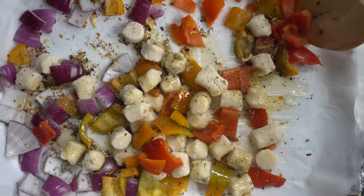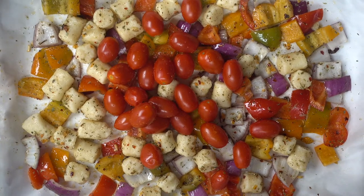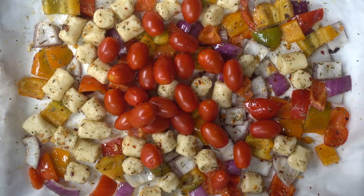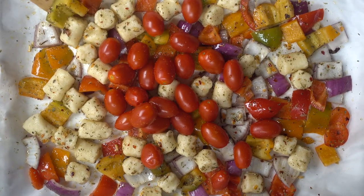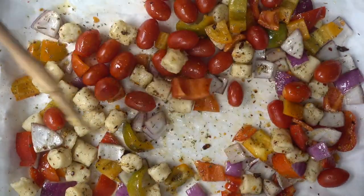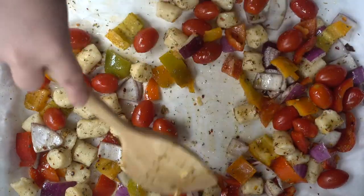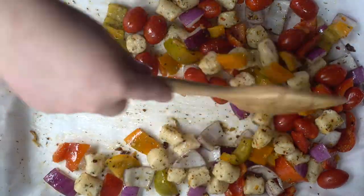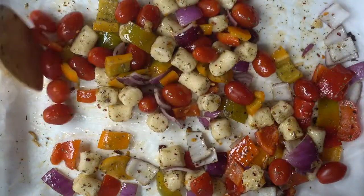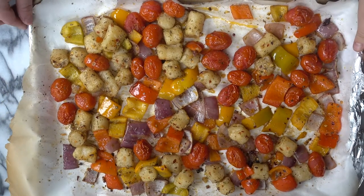Just as I was about to put the baking sheet in the oven, I realized I forgot the grape tomatoes — luckily I remembered before I started baking! I went ahead and added in the pint of grape tomatoes and gave everything a good mix again. Sometimes when you're cooking you forget things, especially if they're on the other side of the counter.